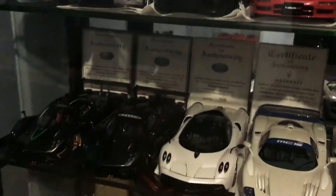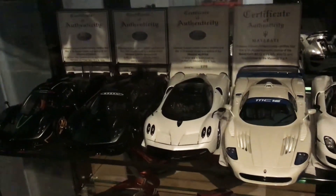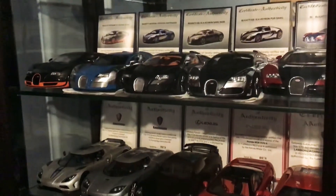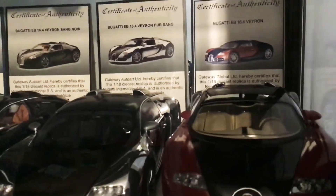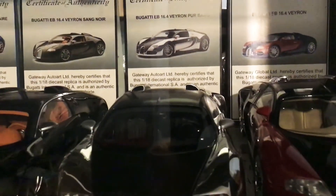So paperwork, certificates — anything that AutoArt comes with the model — I would recommend keeping it all in the best condition possible, just in case you want to sell it on. You'll get a better price if you have it all as you bought it from AutoArt. Also, I've noticed on eBay when people are selling Veyrons, especially on the top air scoop, AutoArt have these grills — they're black grills so you might not be able to see them.